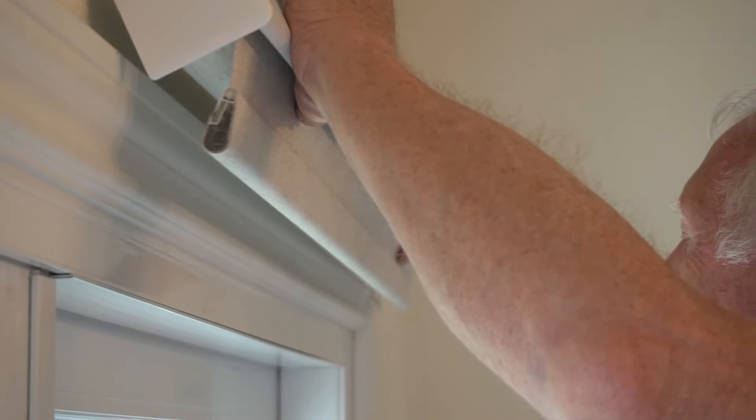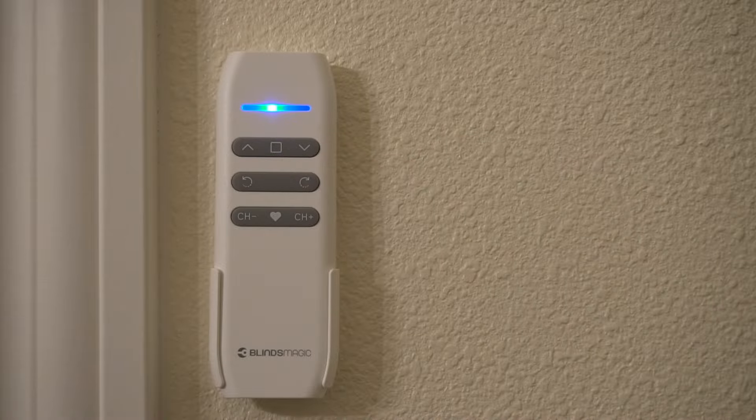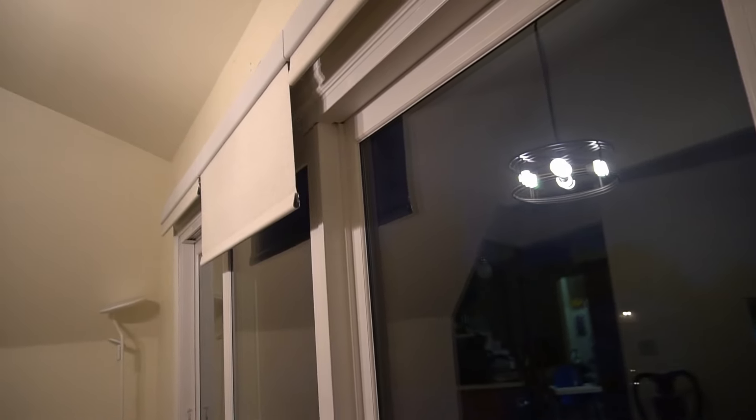I was fortunate to have my dad available to help install these. This is a good project for two people — you could probably do it with one person but it's better to get someone to help. When you get the blinds it does come with great instructions for how to install everything and instructions for using the bridge or the remote control. I will say if you keep the remote control out of the hands of small children, it works well. We just keep it mounted on the wall and if we need to open or close the blinds we use the remote probably more than anything because it's so easy right there by the blinds.